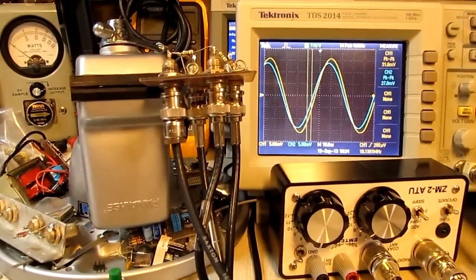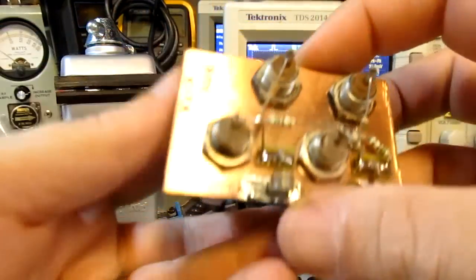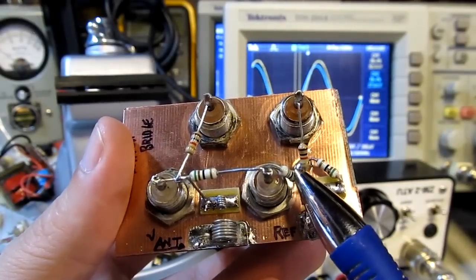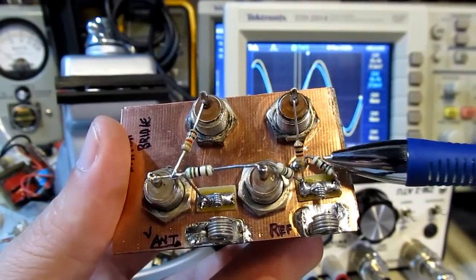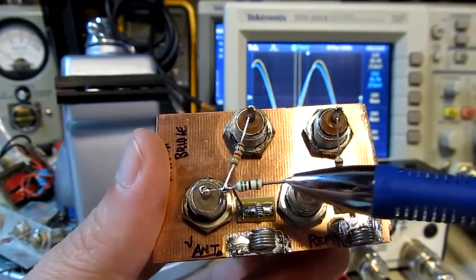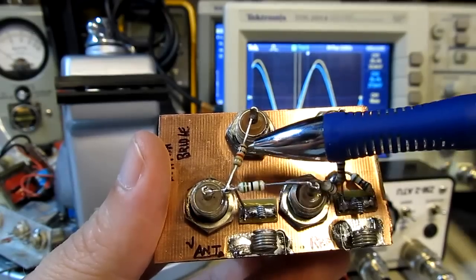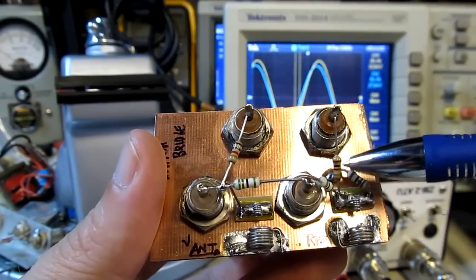Here's the actual circuit. The RF signal comes in to this port here. This is a 50 ohm resistor going down to this pad, and another 50 ohm resistor to ground - that's our reference side, just dividing 50 and 50. The other side has a 50 ohm resistor going to this connector, which connects to the antenna. Here is the 1k ohm resistor that goes to one connector for the scope.